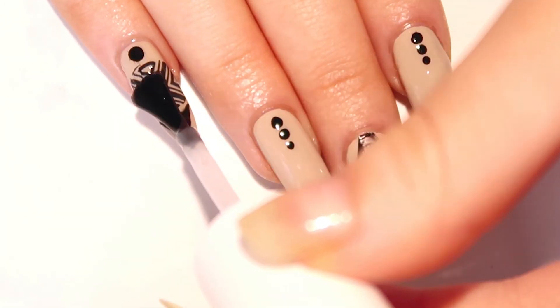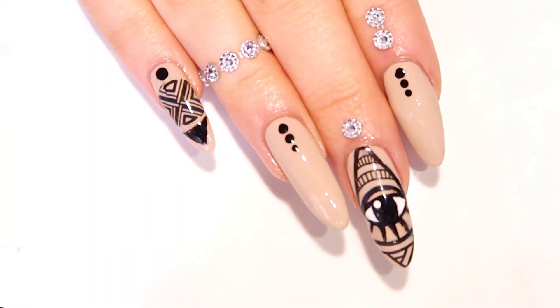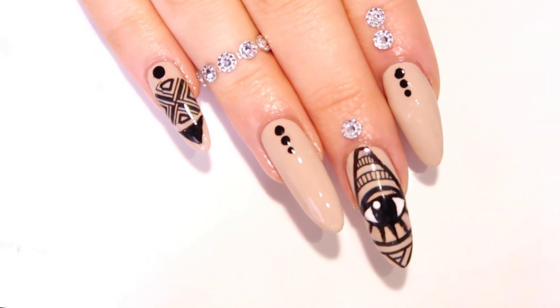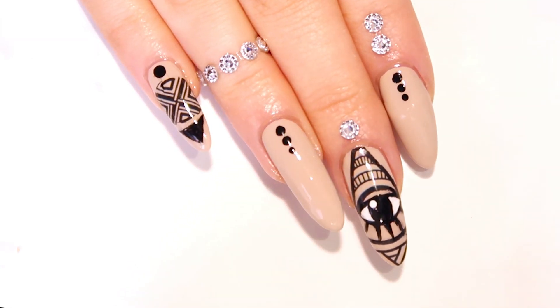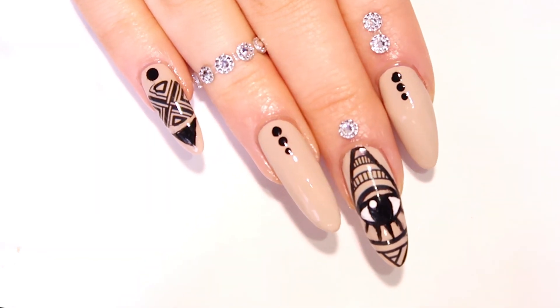I hope you enjoyed this fun festival nail art design. If you did, please give it a thumbs up and subscribe so you don't miss out on new videos. Let me know down below if you're going to Coachella or any other upcoming music festivals and if you would rock this look. Again, thank you so much for watching — I'll see you all soon. Take care.